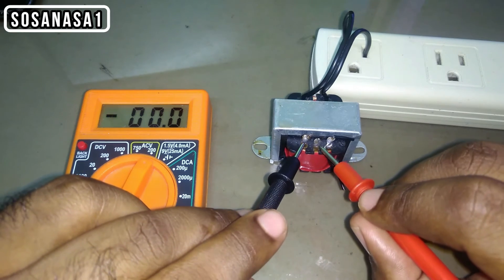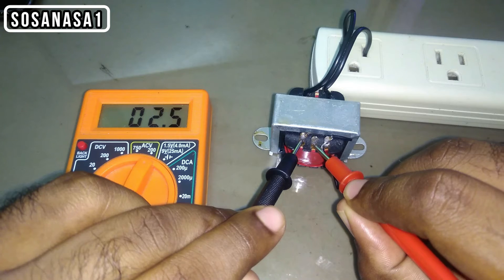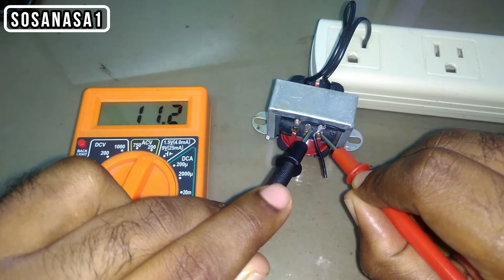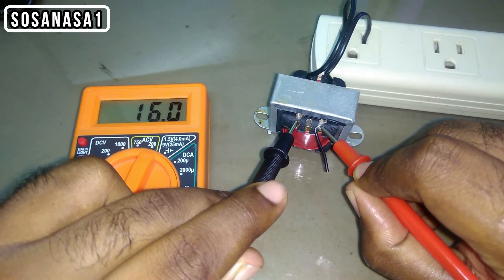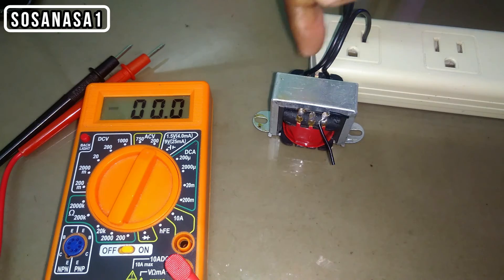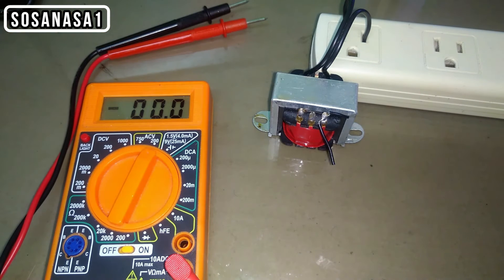If you want to test the other two voltages — here we have 4 volts, and here we have from the transformer 11.2 volts. The combination of these two voltages is 16 volts. Now we can see that this transformer is working correctly because all three voltages received from the transformer are correct. Based on the sum of two voltages, I have the third voltage.